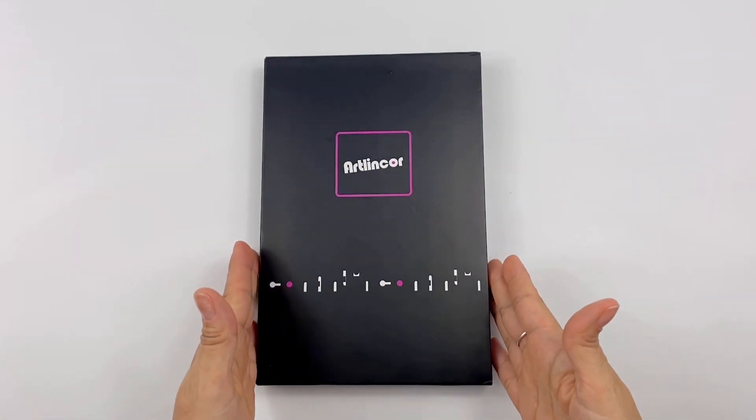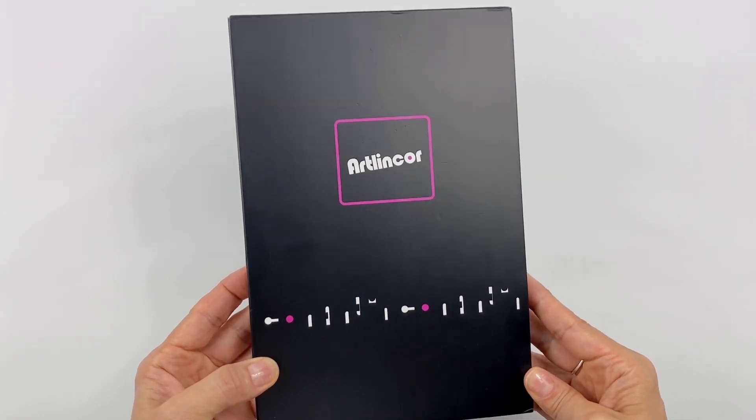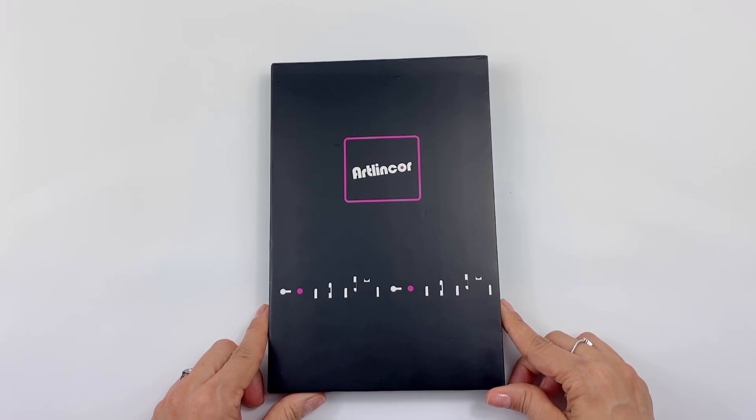Hi guys, thank you for clicking on this video. I have a new band — Art Linker sent it to me and I want to do the unboxing and review on camera for you. As always, all my reviews are my personal opinion and nobody tells me what to say. Art Linker is not sponsoring this video.